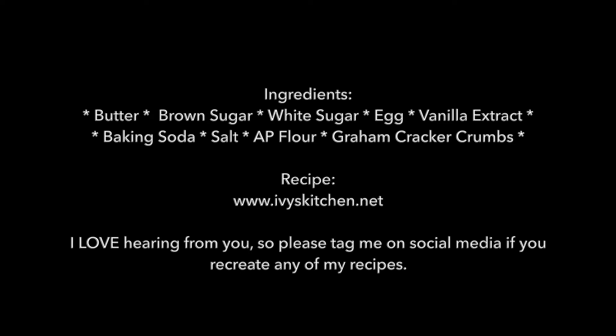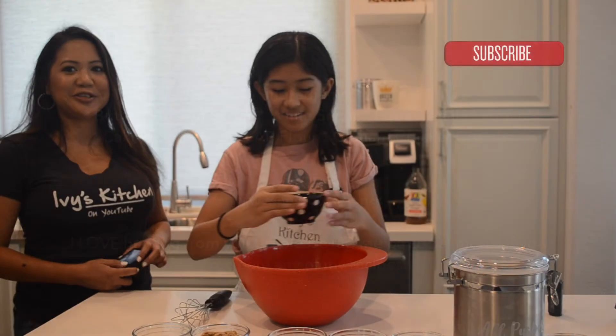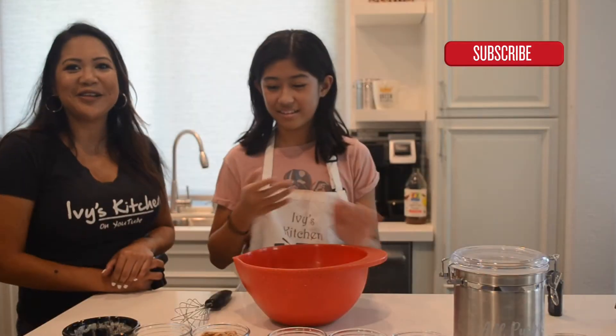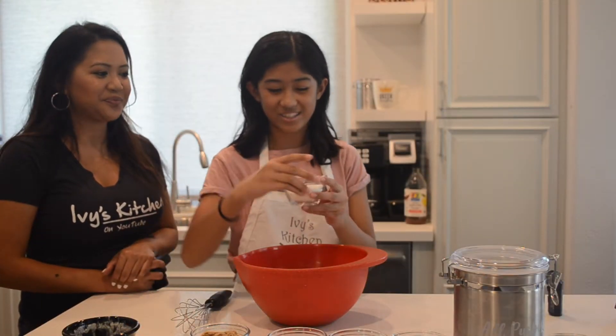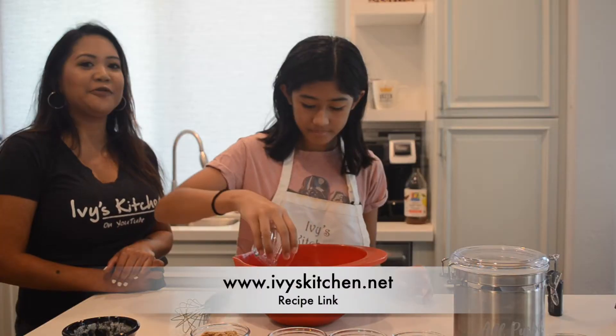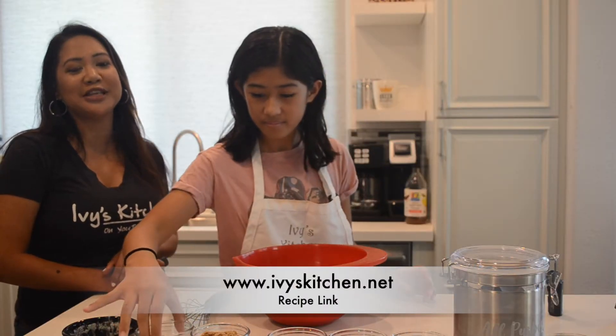For the complete recipe, please check out ivyskitchen.net. She's adding butter. Next she's going to add sugar — white sugar. And if you want the recipe, please check out ivyskitchen.net.